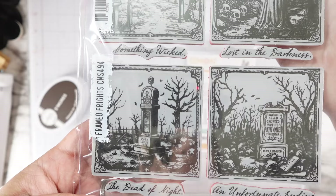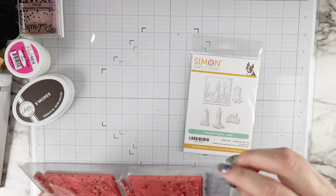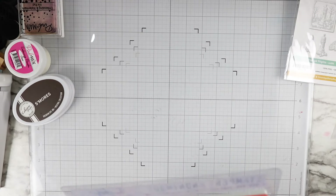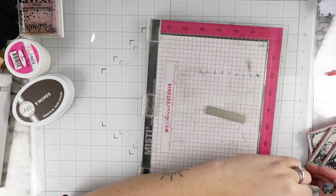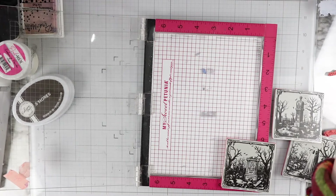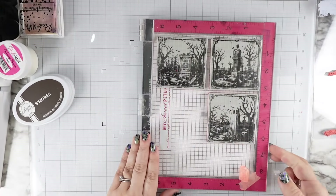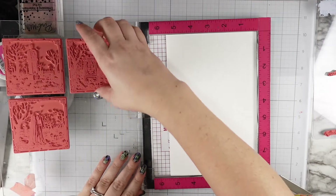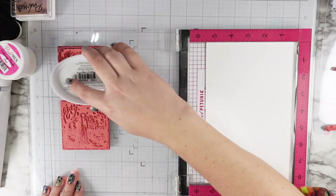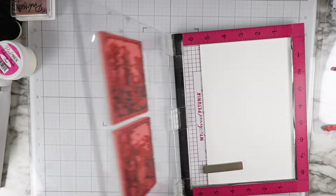Today I'm using the Framed Frights stamp set from Tim Holtz and Stampers Anonymous. I also got the coordinating dies, which I believe are exclusive through Simon Says Stamp. I got these because I don't own anything like them — and you've seen my videos if you've been here before — I love how the dies worked for this, which I'll show you in a little bit, but I had to try this because I just don't own anything like it.